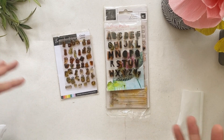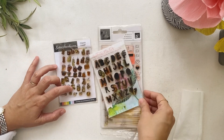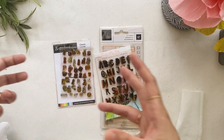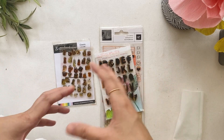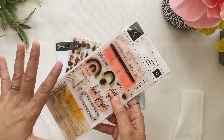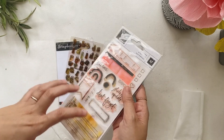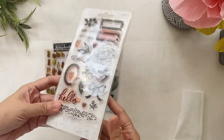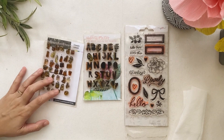Clear stamps give you this convenience that you can bring them anywhere without so much bulk in your bag or pouch. If you want to bring different designs, it's quite convenient and compact. I have two different stamp sets with different designs and I only have this small set to bring with me.